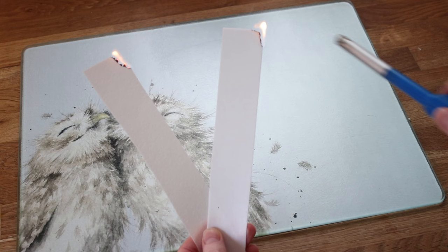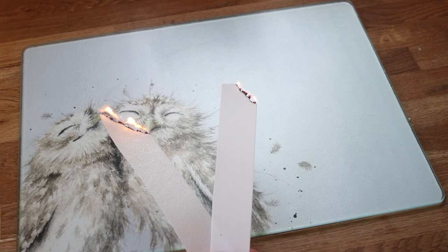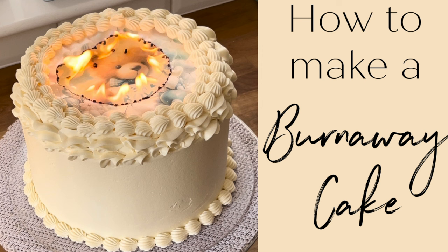Something noteworthy: these two pieces of paper are both wafer paper. The one on the left is a lower quality one; the one on the right is premium wafer paper — it's thicker, less transparent, and the image looks better on it. I used the cheaper lower quality one for this cake and it almost went up in flames as you saw. The cheaper one burns with more flame and burns more quickly, but there's not much in it.